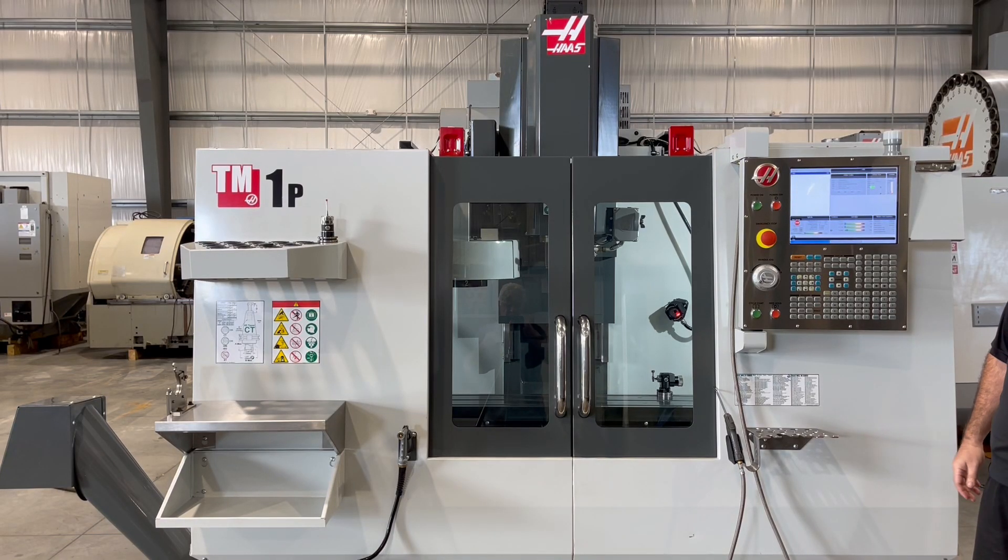The following video is a Haas TM1P CNC Vertical Machining Center. This unit is new in 2016 and came out of a tech school, so it's in like-new condition. We're going to run a brief demonstration.